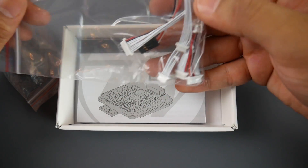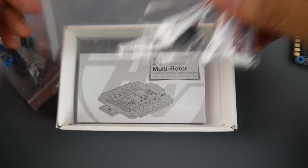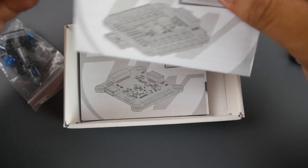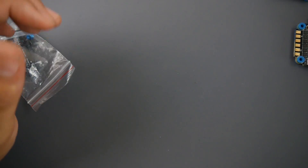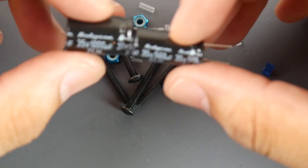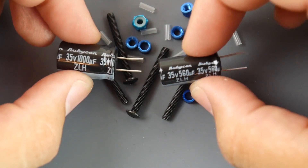They provide most of the wires you'll need — silicone or partially silicone. There's also a nice fat instruction manual, which is great to have. In the goodie bag, we get two low-ESR Rubycon capacitors.